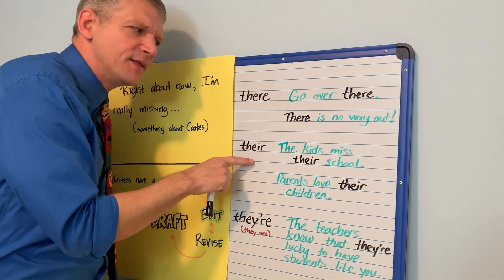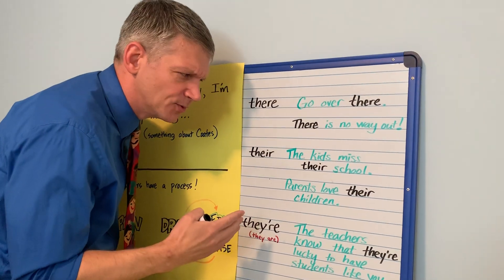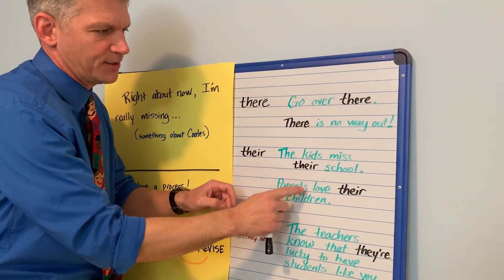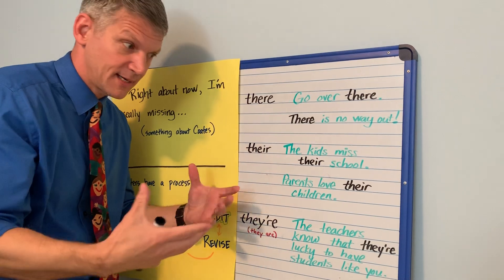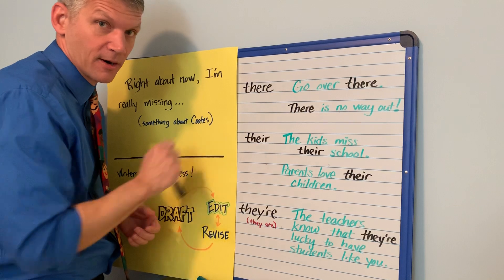But don't confuse that with T-H-E-I-R. This is used in sentences like 'the kids miss their school' or 'parents love their children.' It's the kids' school; it's the parents' — their children. Whenever an earlier part of the sentence or story is talking about something they own — it's theirs — you're using T-H-E-I-R.